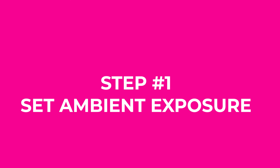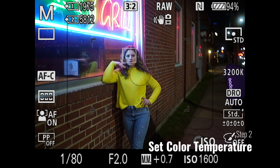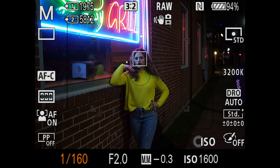The first thing is you want to set your ambient exposure. We also have to set our color temperature and probably go down to 3200 — about right there so I don't blow out the highlights and all the neon signs.